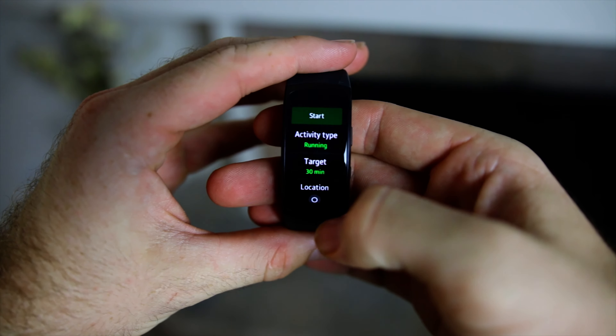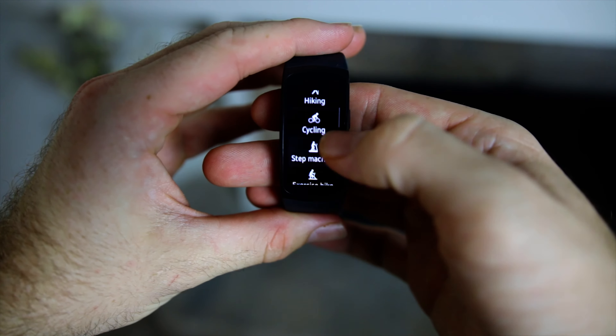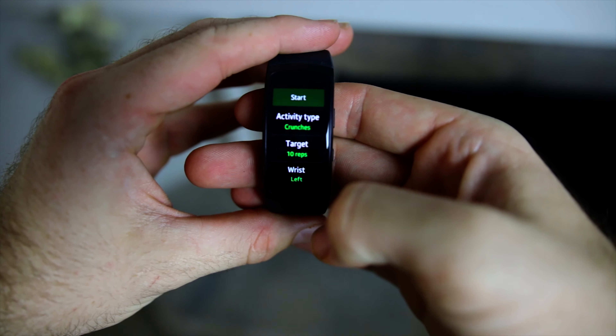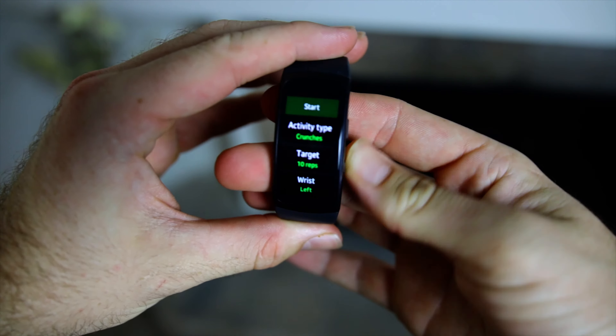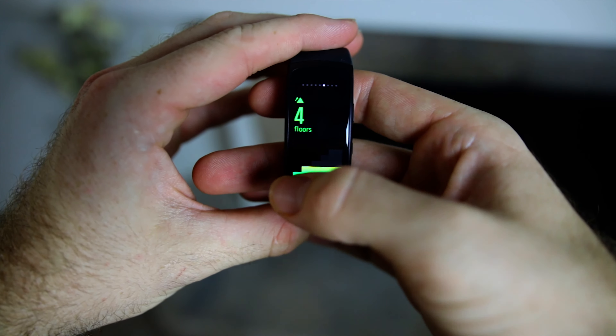Fitness tracking is really in-depth with the Fit 2, as it should be. It keeps track of your steps, floors climbed, calories burned, as well as the speed, distance, and duration of popular cardio exercises. It also includes sport tracking ranging from cycling and hiking all the way to crunches, with 14 sports in total.